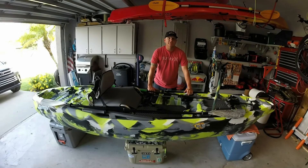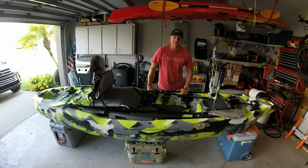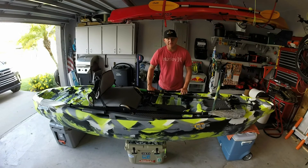I've had this Three Waters Big Fish 120 for a couple weeks now. I've noticed online some questions that people had, so I'm going to go over some modifications and different things that I've done with this kayak to make it better for me and hopefully help some people out and give you some ideas.